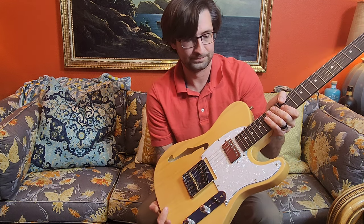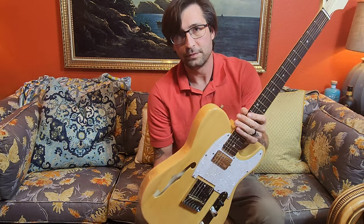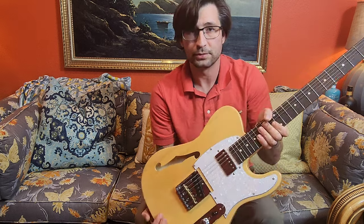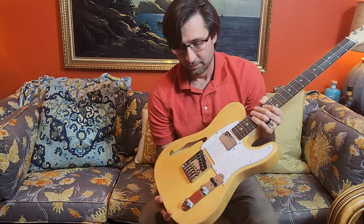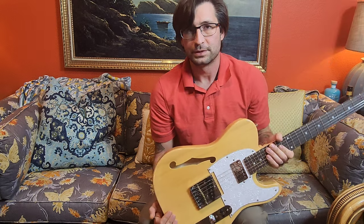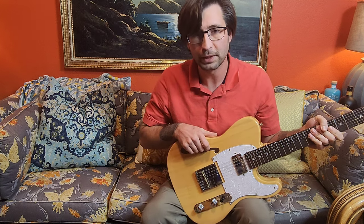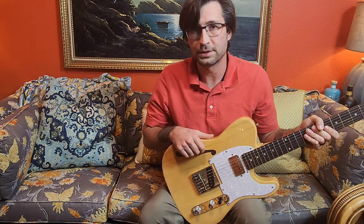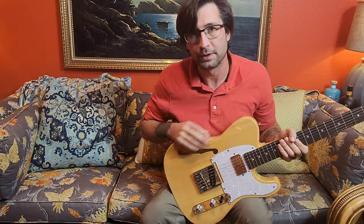So, should you buy this? Yes and no. If you can do setup work and know how to work on a guitar, absolutely buy this — turn it into a cool mod platform. You already have a humbucker here and you can do so many things. But if you've never done setup work on a guitar, I don't think this is the option — you should go a little more money, get something used that's already been set up, or something in the $250–$300 range that will come from the factory pretty much set up and in good shape.